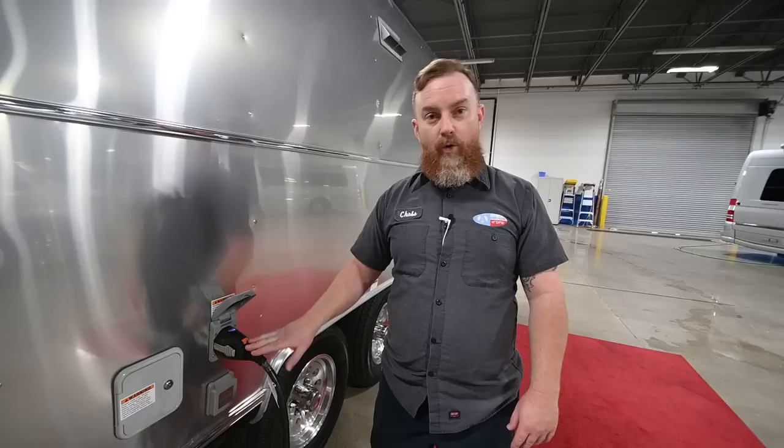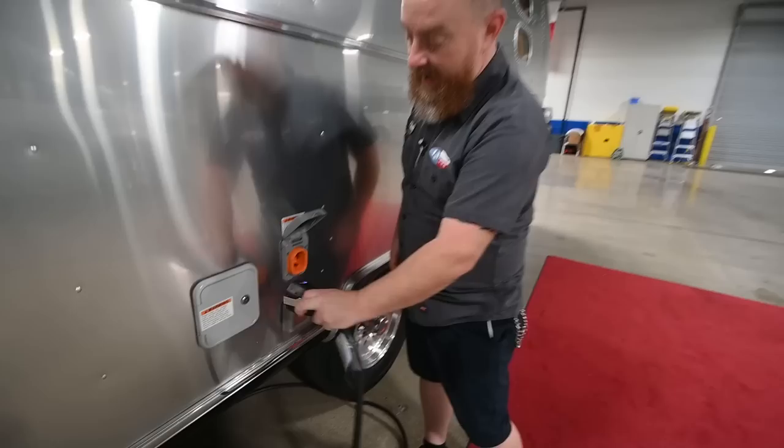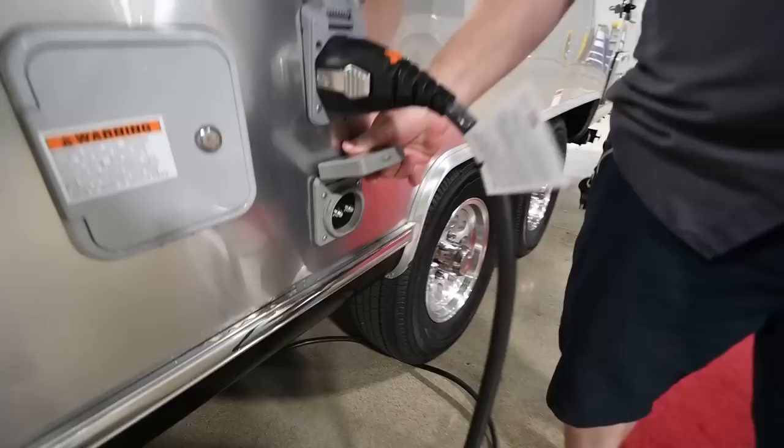Coming back up here, we've got your camp service — it's a 30-amp service on this trailer, always 120 volts. This is the shore cord that comes with the trailer; it's 25 feet long. These smart plugs have a cap so you can pull it out and cap the end off to keep it clean when you're storing it.